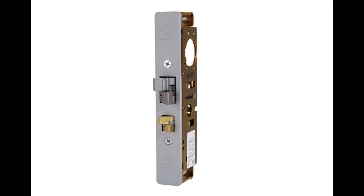Electrically rated for continuous duty for timed applications. Interface with access control. Uses any standard mortise cylinder with MS cam.